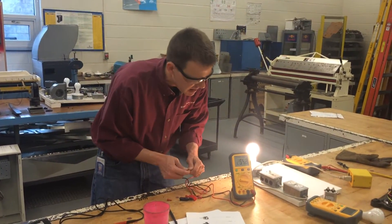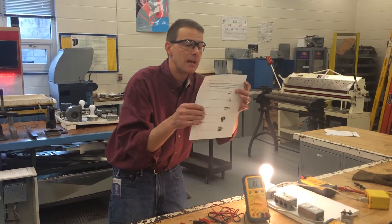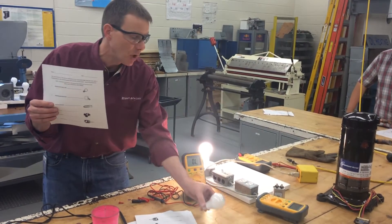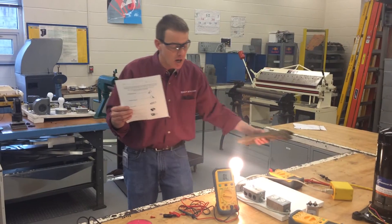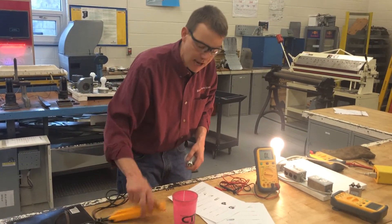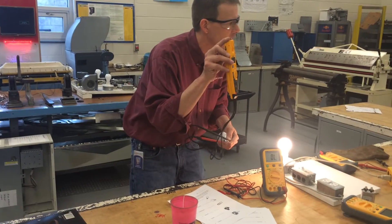You're going to measure the resistance of the items here and write them down. You've got two different light bulbs — one that's off and cool, and one that's on and hot, so don't touch it. Measure the resistance of the cool one. When measuring resistance in a lamp, I got 18 ohms, so I would write 18 ohms for that light.